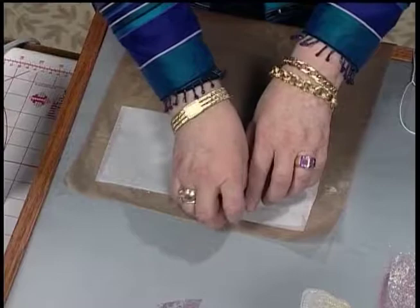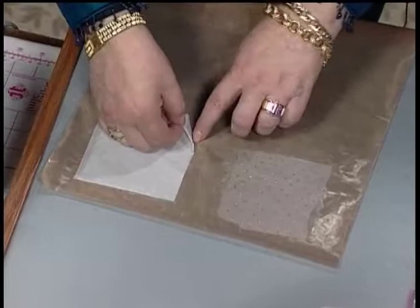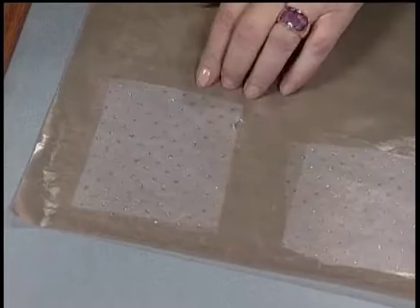Now that we've pressed this, we're going to peel the paper backing off. You can see why you want to leave this on a pressing sheet — and it just peels right off. That's cool. Basically what it is, it's a layer of glue attached to paper.